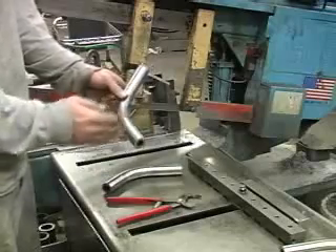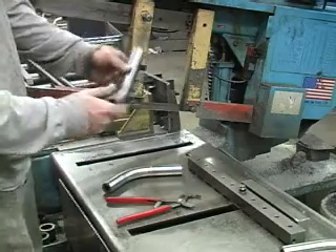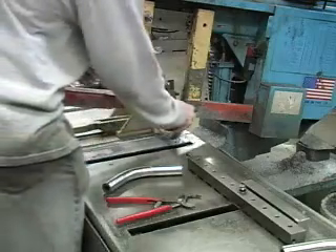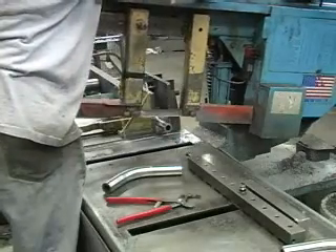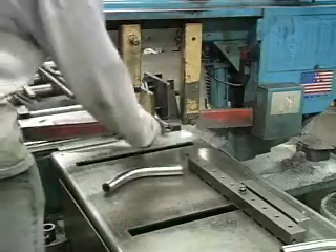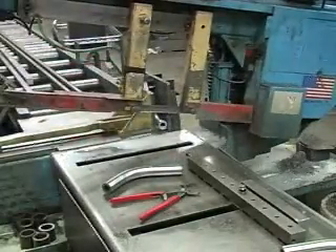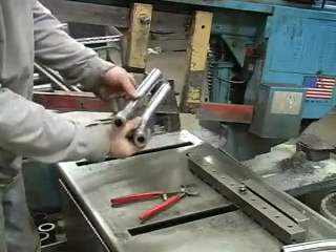Now that our tubing is bent, it's time to trim it off the sides. The way we do that is we have a jig that bolts into the vise on the saw. That holds the tubing in place while it comes down and just trims it off. And you can see how it's trimmed off compared to the other piece.